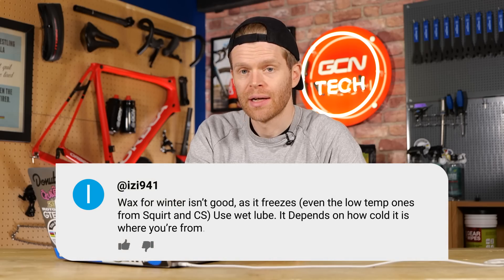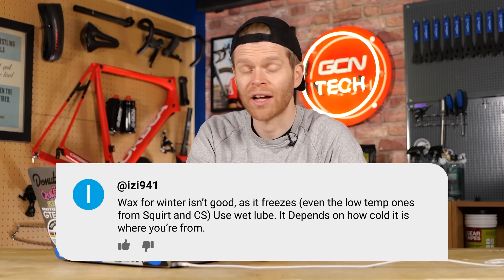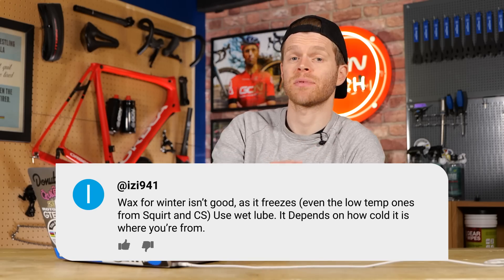First up, it's actually not a question — it's a suggestion that's been written by someone, but it's great. I wanted to share this with you as it's a really good point to make. This is from Izzy941, and they say that wax isn't good for winter as it freezes and its material properties change. Whether you use wax should depend on where you're riding. Yes, absolutely right.